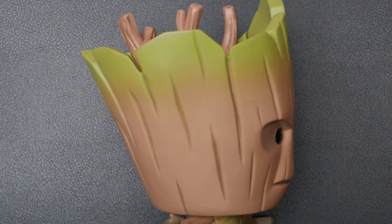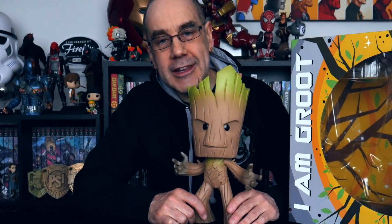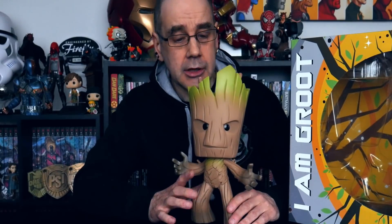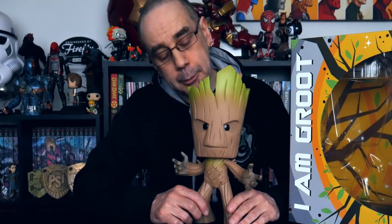And he's got his arms outstretched, with one knee bent — he seems to be in kind of an action Groot pose. So there we go, all ready for action, our little — well, not so little — Groot figure. And I think for what I ended up paying for this, less than £10, I have to say I am really pleased with it.